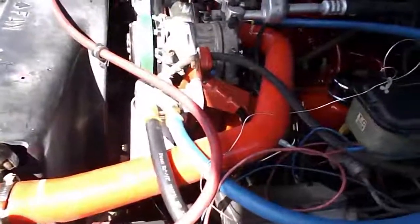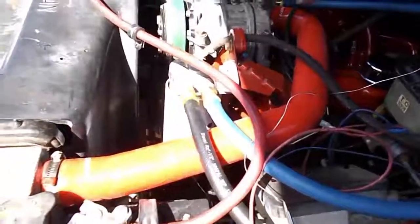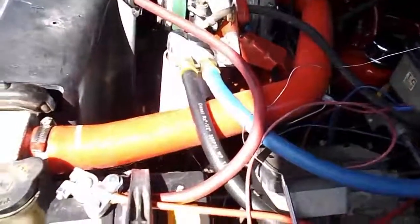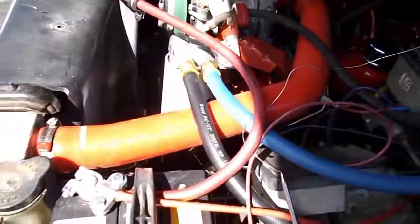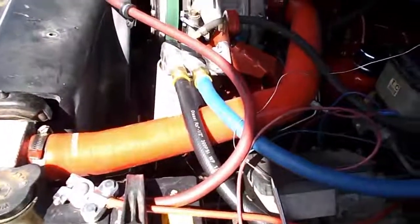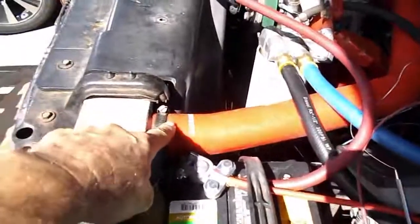Hey, Leroy Diesel here. Got a product I wanted to show you — this is the Mishimoto upper radiator hose, and over there I got the lower. I'm not gonna go through the details; I don't want to insult anybody's intelligence on how to change a hose. This literally took me five minutes — pull the old one out, put this one in. The only thing I would recommend is you put some o-ring lube on the hose for the connections.